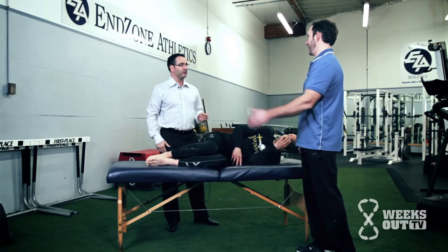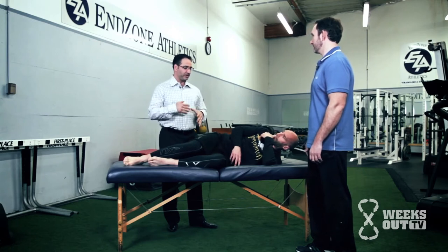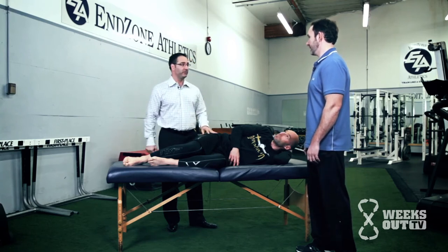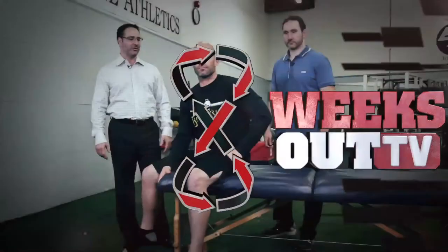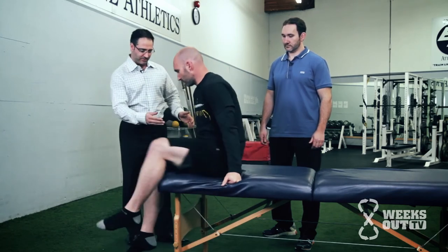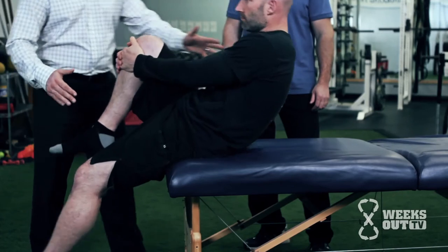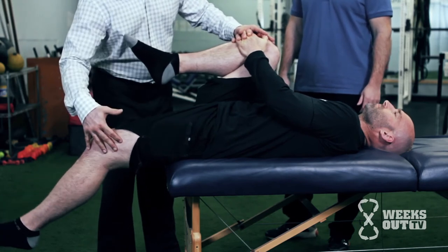There's also an assessment and stretch athletes can do on their own — the stretch itself can serve as an evaluation. We're doing a simple test you can do with your athletes on a table or bench. We have Howie come to the end of the table, sit on the edge, bring one knee toward his chest, grab it, and then lay back. What we're looking at is the degree of extension in the hip.